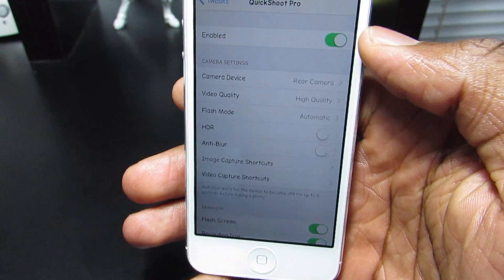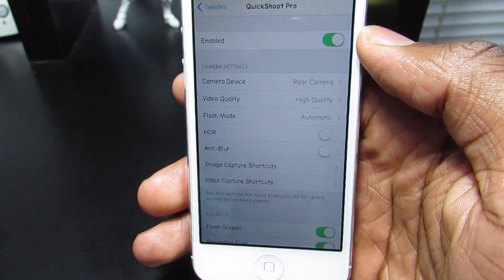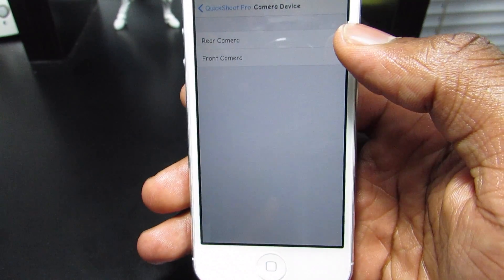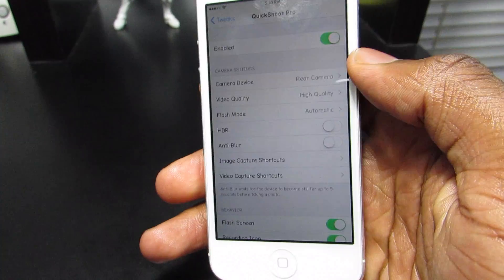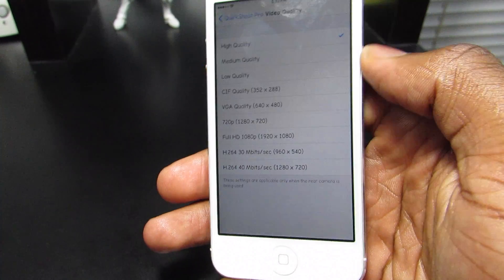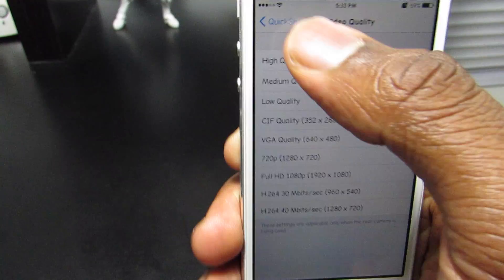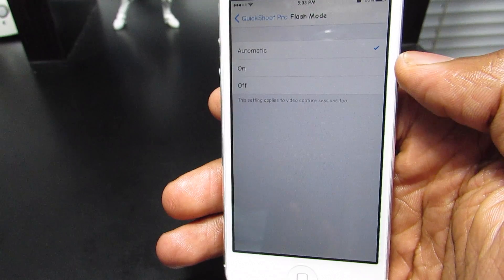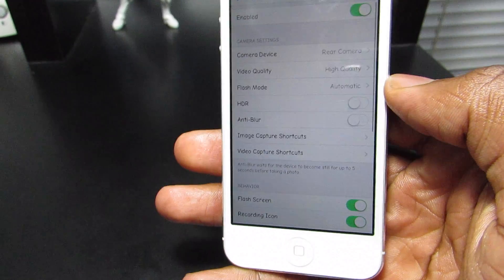As you can see here at the top, you have the kill switch. Next you have the camera — you can choose to have the front camera or the rear camera. You can also set the quality of the videos; there are multiple choices. You can also enable the flash, and you have on, automatic, or off.